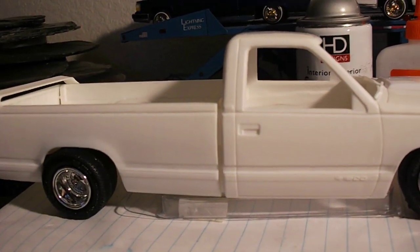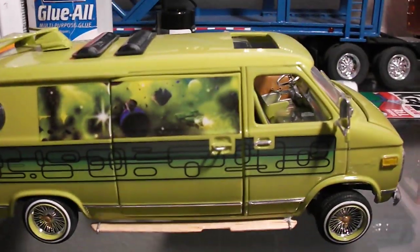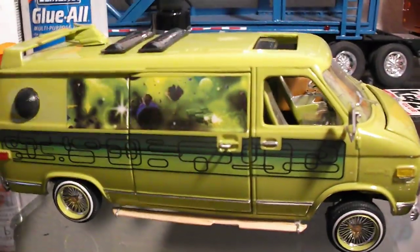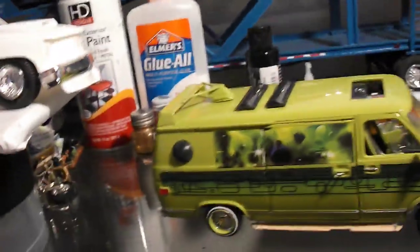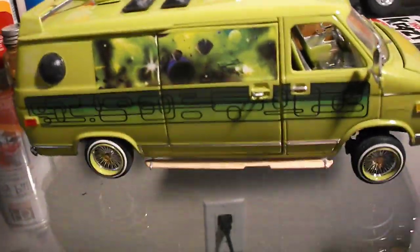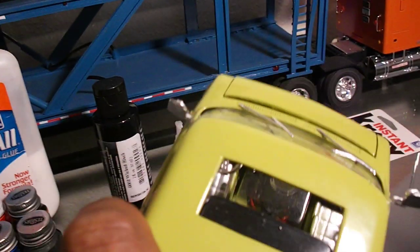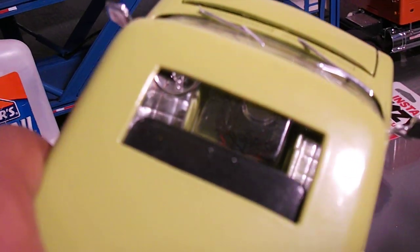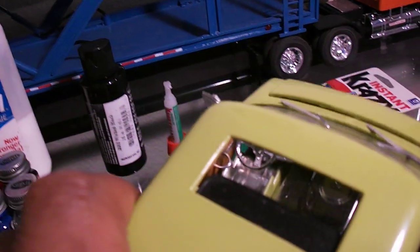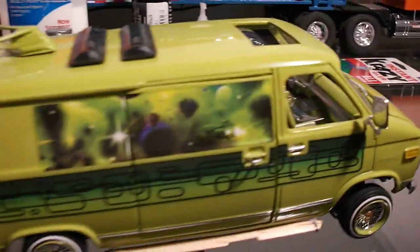I also brought out one of my old school builds — the Fantasy. You guys remember the Fantasy? I brought it out for you guys to see. When I built the Fantasy, I did a lot of interior work. I put the plexiglass engine cover on the inside and a bunch of wood grain stuff — you can actually see the engine in there. Wood grain door panels, the floor is wood grain, everything's all custom and wild in there.